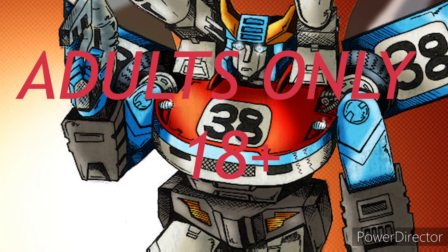Hey everyone, you're watching the baddest man on the planet, TransAaron38, and you know what that means? That means this channel is for adults only, so if you're under the age of 18, go somewhere else.